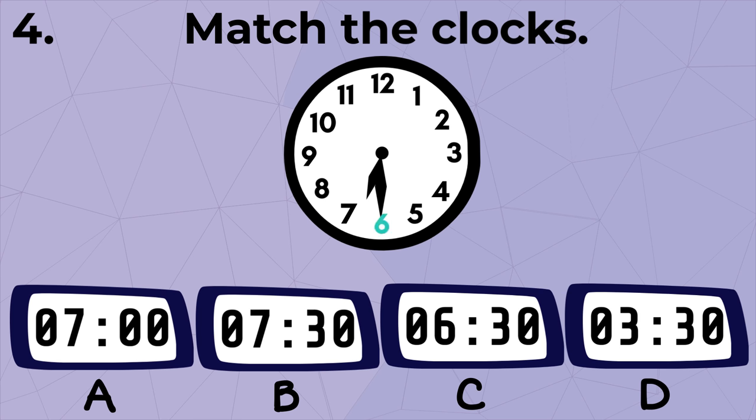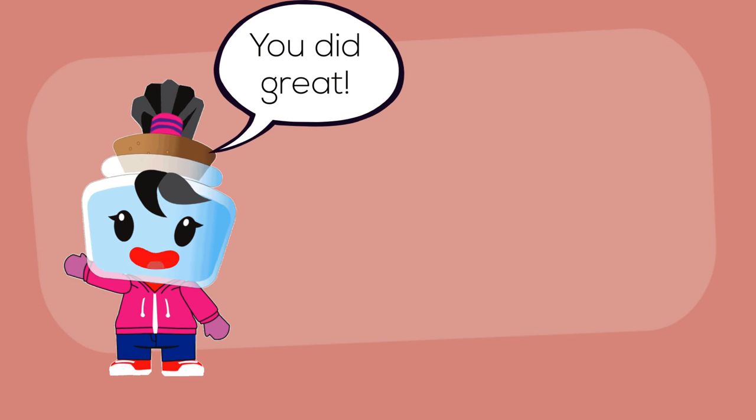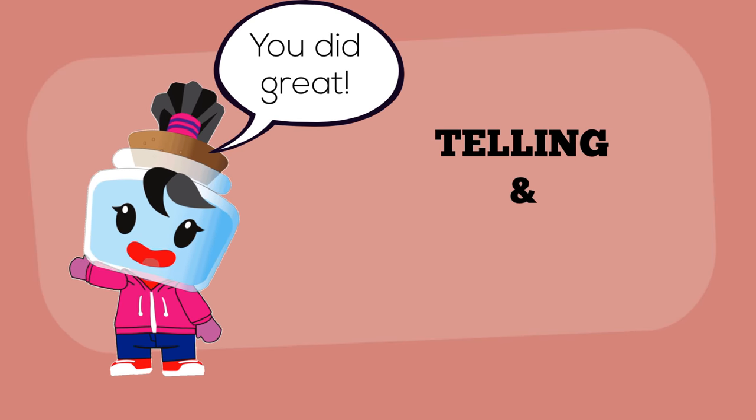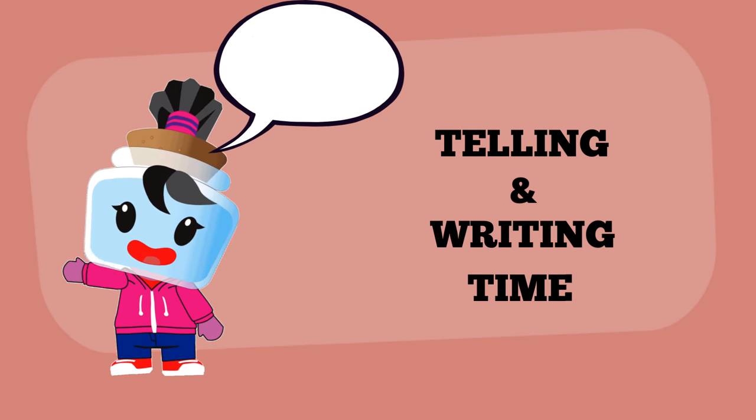Next, the hour hand is pointed between six and seven, meaning it is just past six, while the minute hand is pointing exactly at six, so the time is 6:30. This is the same as digital clock C. You did great! I hope this helped you in learning how to tell and write time. See you next time!